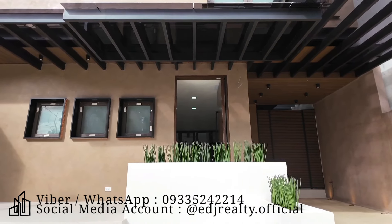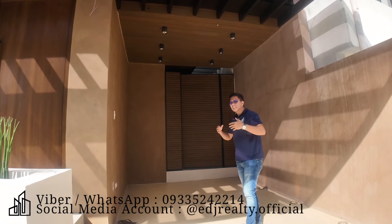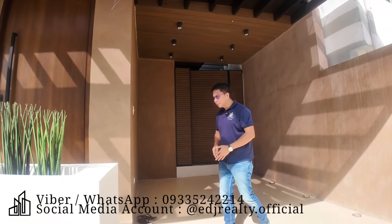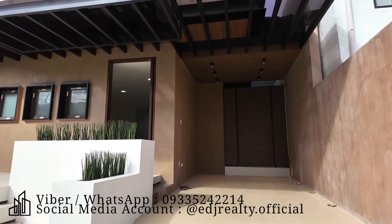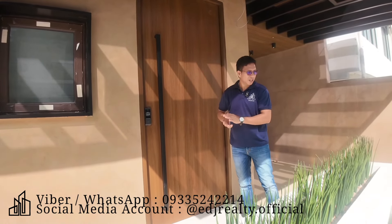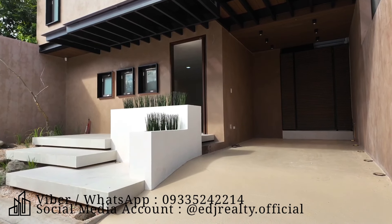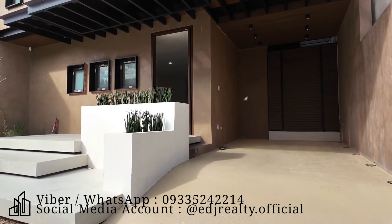Naka-wood design po yan. At dito naman sa area na to, ito po yung inyong papunta sa lanay area. Ngayon guys, may two steps tayo papunta dito sa porch and huge door. Bago tayo pumasok dyan, imagine mo guys, meron kang dalawang box garden dito sa area na to. At naka-covered po yan.